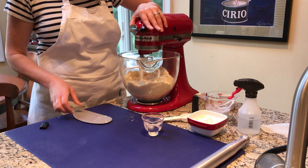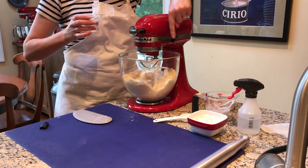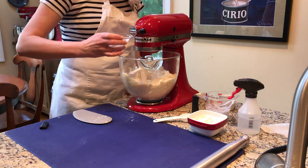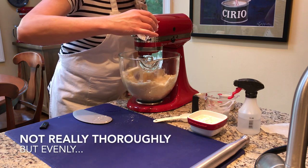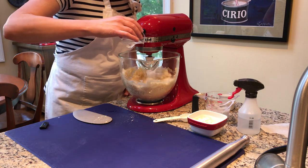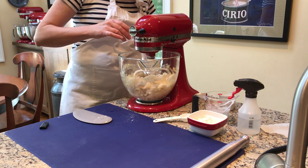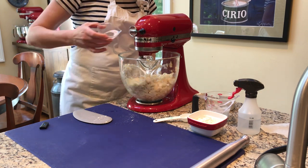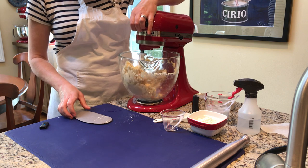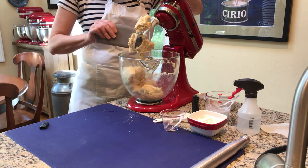Adding water is another benefit of using a stand mixer — I have access all the way around the bowl. I just trickle in my ice water, going all the way around to help it mix in thoroughly. Pie crust dough shouldn't resemble yeast dough; it should be more craggy and shaggy in texture. I think I'm going to stop there.